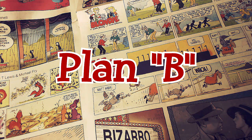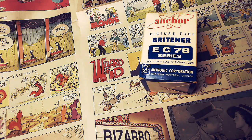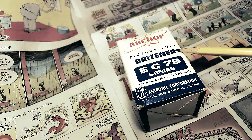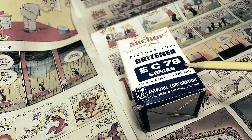Now I bought this on eBay. It's a picture tube brightener. I paid like $7.95 for this on eBay. It's called an Anker picture tube brightener, Model EC78. And this is for series strung sets — which the Hallicrafters is a series strung set. That's a tongue twister: series strung set. It's made by Atronic Corporation in Chicago.